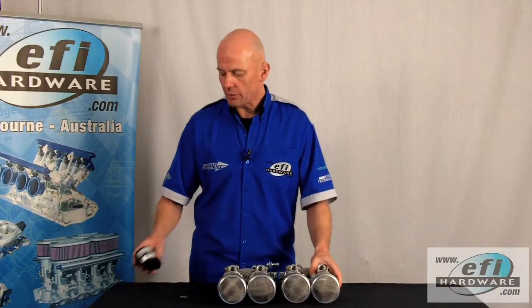Our throttles are now set to go back onto the engine and have further calibration with the synchrometer. I hope you enjoyed this video — check out our other videos at our website www.efihardware.com and YouTube channel EFI Hardware. Thanks for watching.